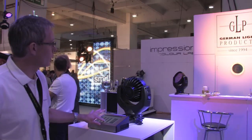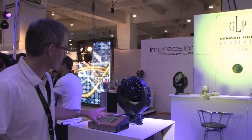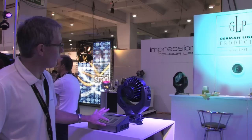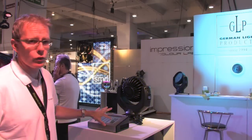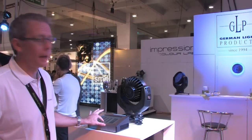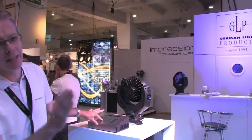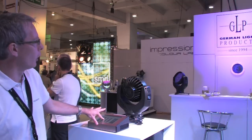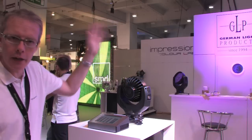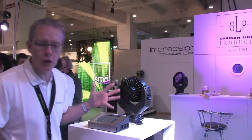You can see as we mix through all of the colors — back to a saturated blue — all the way through the colors it's an even color across the whole beam at all times. We're not looking at hot spots in the center or coronas of different colors around the edge. We've also maintained the nice soft edge to the fixture.